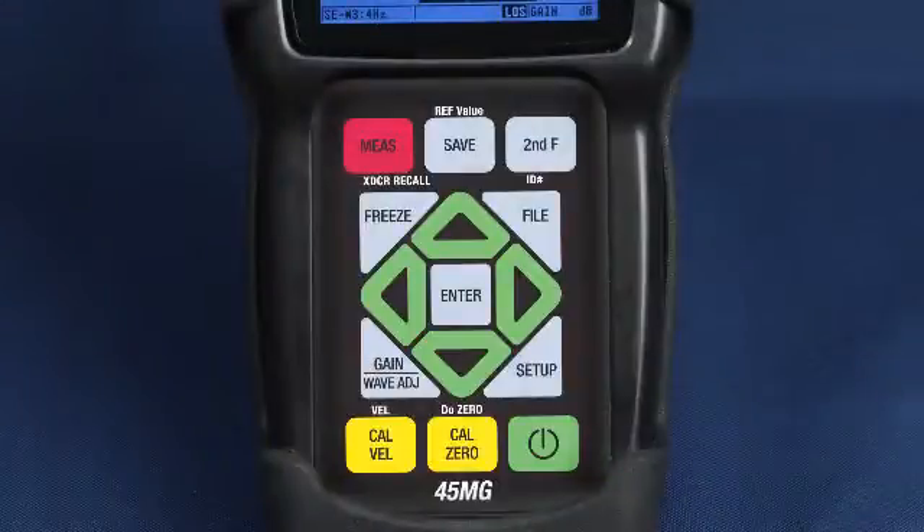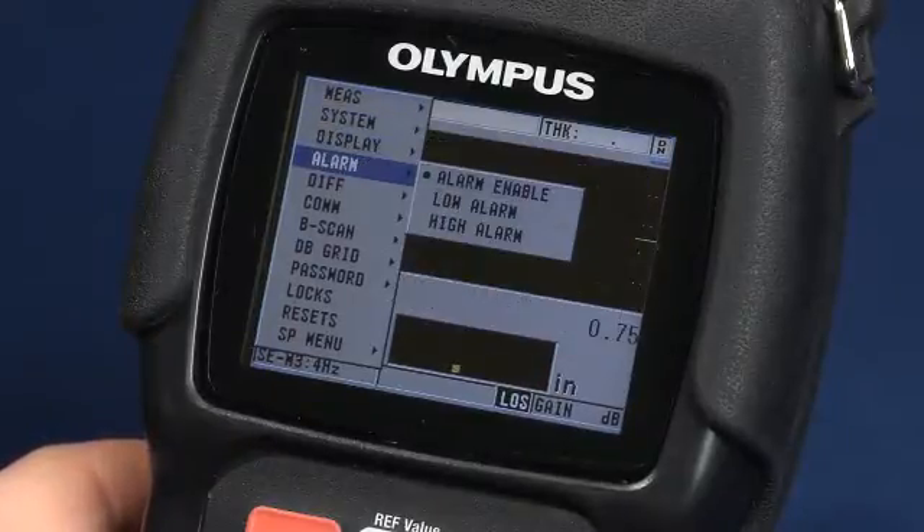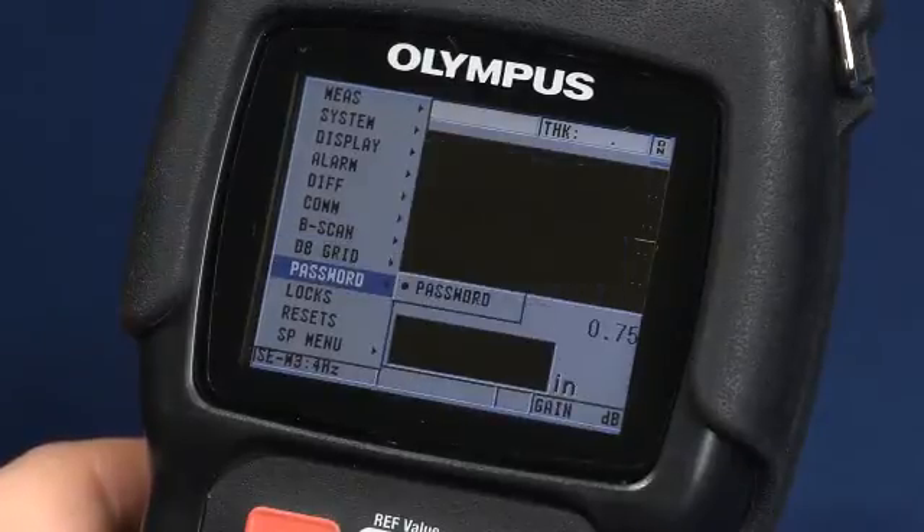The easy navigation keypad allows direct access to calibration and other features. The setup menus provide a preview of each submenu as it is highlighted to allow even a first-time user to quickly access all setup parameters.